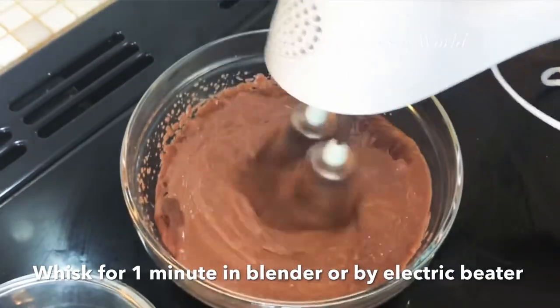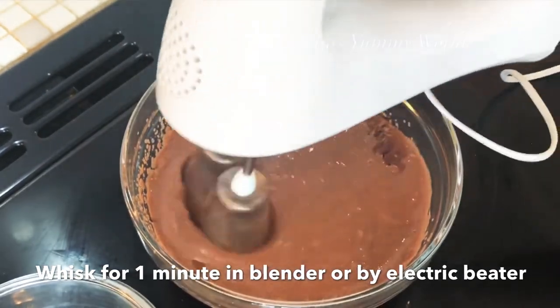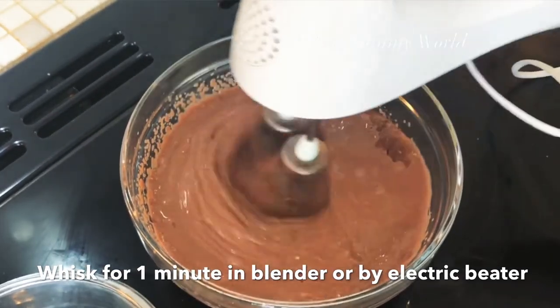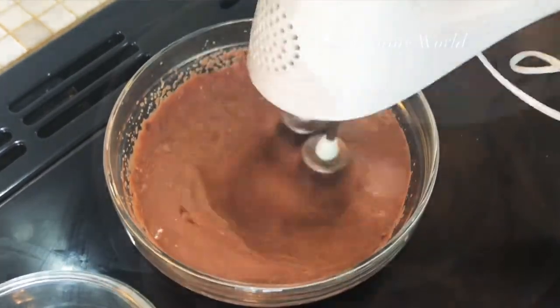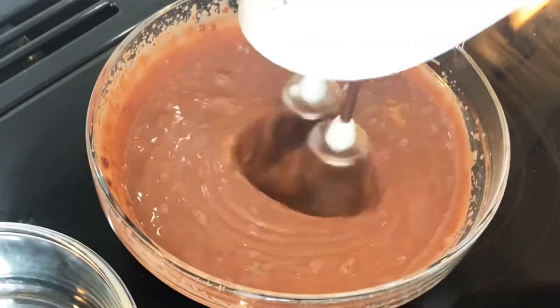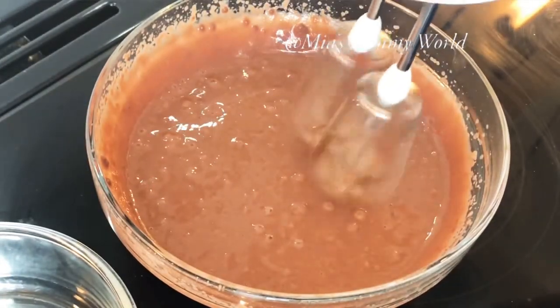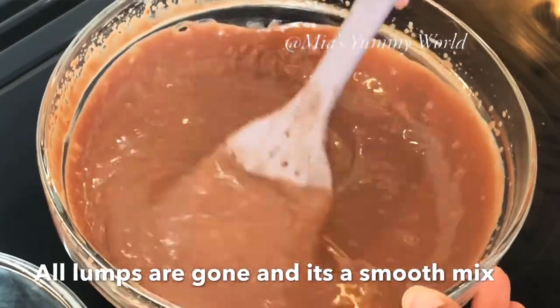Whisk the ice cream on full power for one minute. You can use an electric beater, your blender jar, or a stand mixer. Blend on full power for one minute. The ice cream has now become really smooth — all the lumps are gone and it's a smooth, creamy mixture.